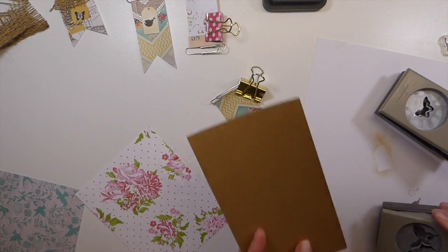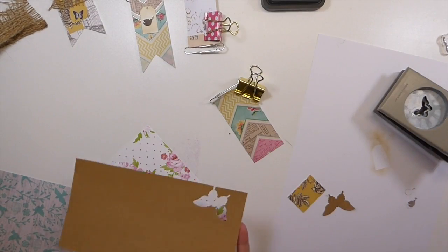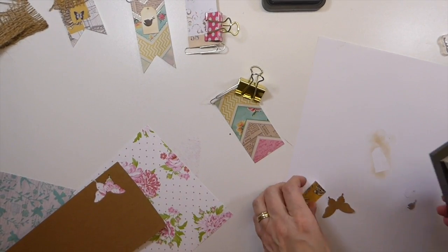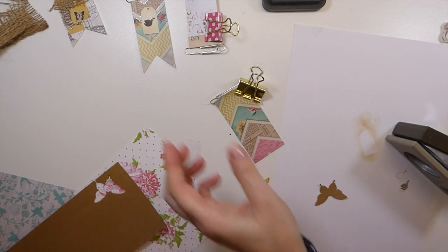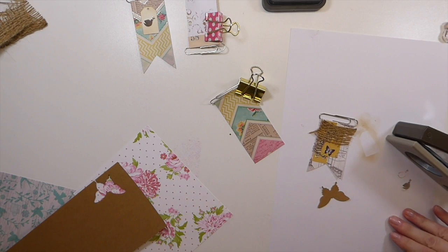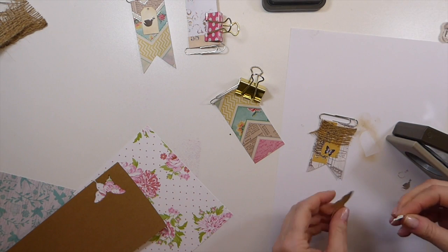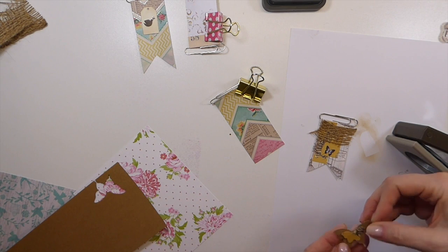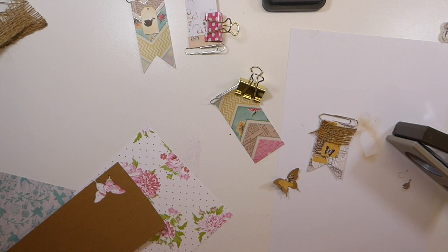Sorry about that — had to check the door. I've got two butterfly punches here — these are retired from Stampin' Up! This one needs a little something. These are super easy to do, and I think the worst part with all of these things — and I think you'll agree — is probably dragging out everything you need for it. But this is where I'm just going to leave it and come back.